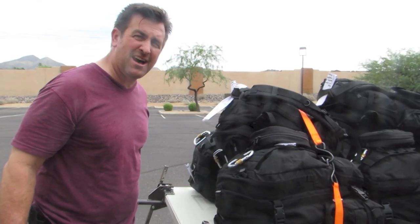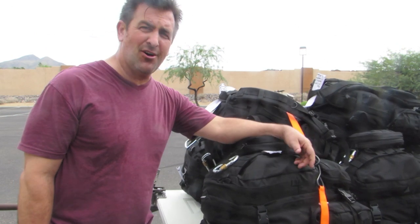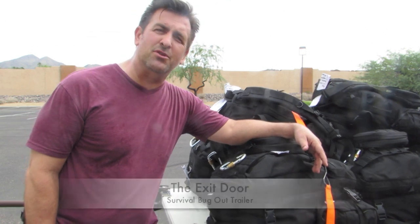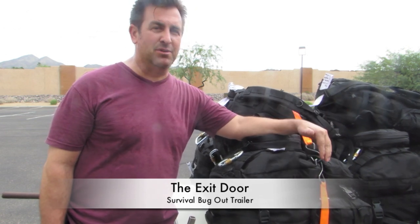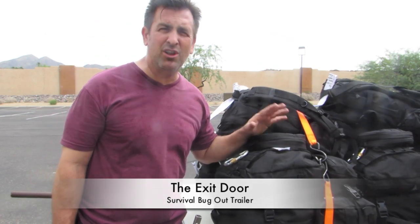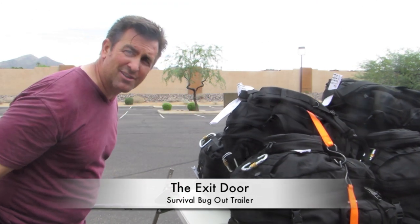Let's do a test and see just how well this thing works balanced with a load. These bags are a custom bug-out bag I developed for the Alaskan State Troopers — basically to keep them alive for up to three weeks out on the tundra. Very complete, a little bit on the heavy side. We're somewhere in the neighborhood of 50 to 55 pounds each. We've got nine of them on here, so we're close to 500 pounds load on this contraption.